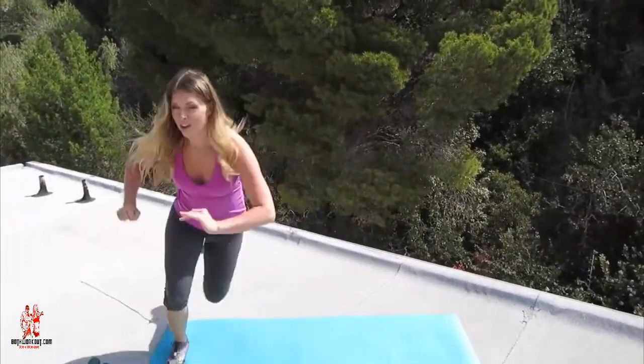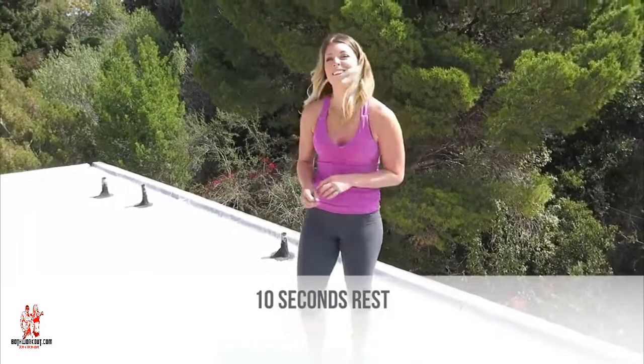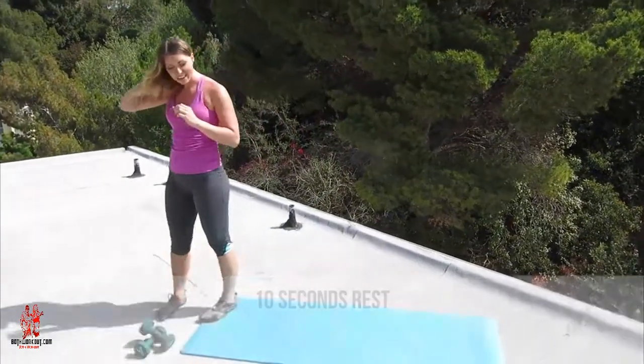Do 10 more seconds. 10, 9, 8, 7, 6, 5, 4, 3, 2, and 1. You know the drill. Take a 10 second breather before we hop back into our last round of these skaters.